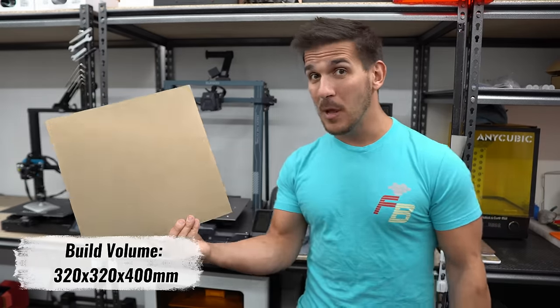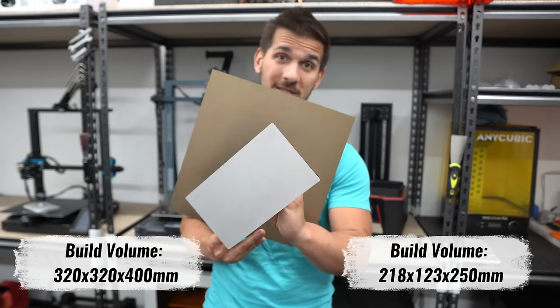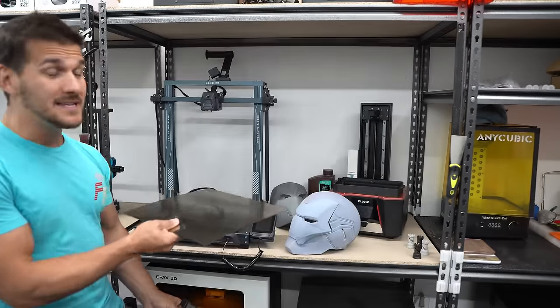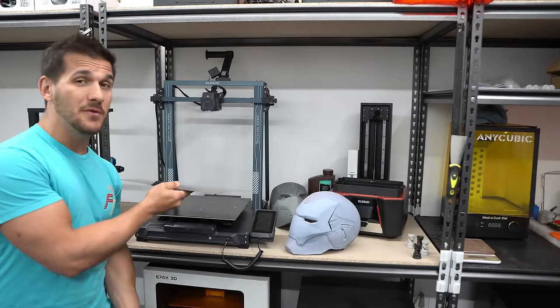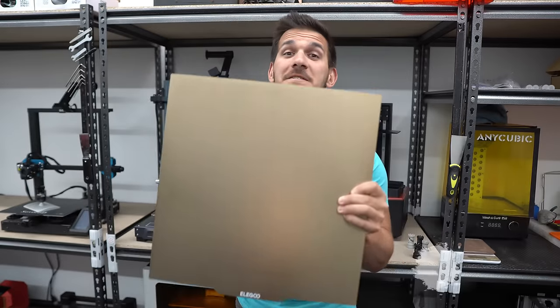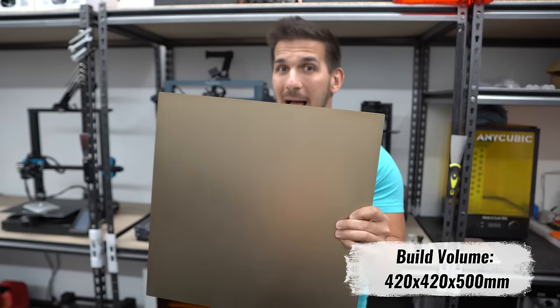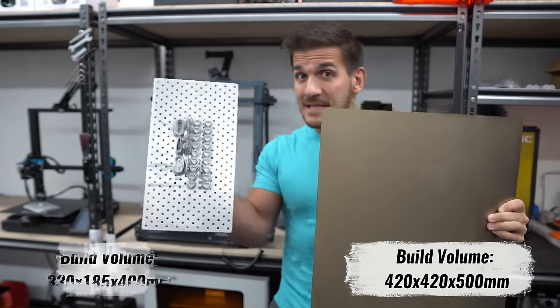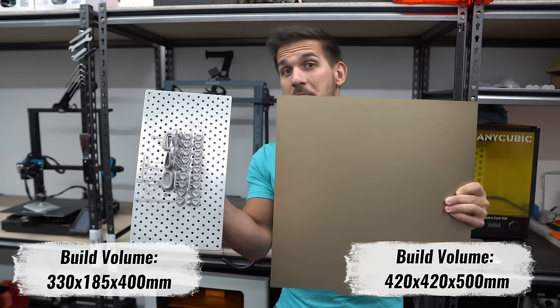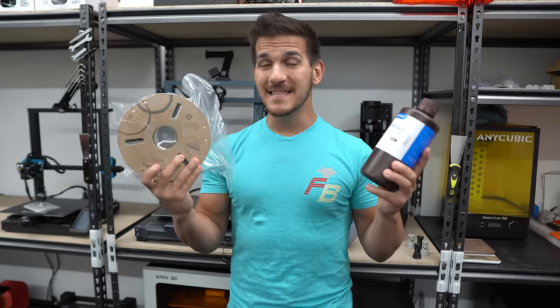This is the build plate off the Elegoo Neptune 3 Plus, and this is the build plate off the Elegoo Saturn 2 — there is a stark difference in size, not to mention a height difference. You can print nearly twice as tall on the Neptune 3 Plus, and both printers are about the same price. But don't forget, you also need to buy a wash and cure station for the Saturn. This is the build plate off the Elegoo Neptune 3 Max — a sub-$500 plastic 3D printer — it is massive. And this is the build plate off the Phrozen Sonic Mega 8K, a $2,400 resin 3D printer. The size difference is pretty obvious.